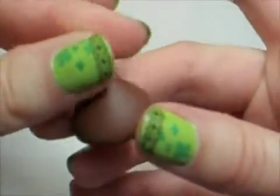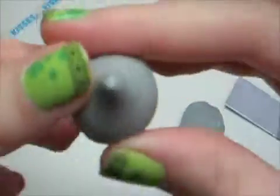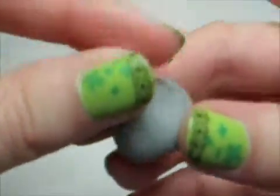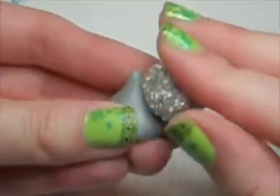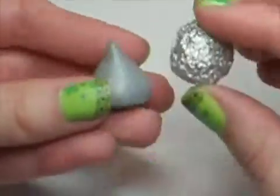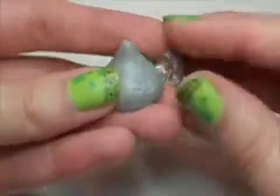Putting it in the fridge really helps the shape stay the way you want it while you're working with it. Do the same thing to a silver one if you made it with silver. Now if you're making the wrapped kind of chocolate kiss, use some foil to make some texture on the outside so it looks like it's a foil wrapper.